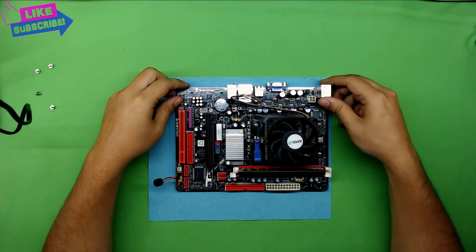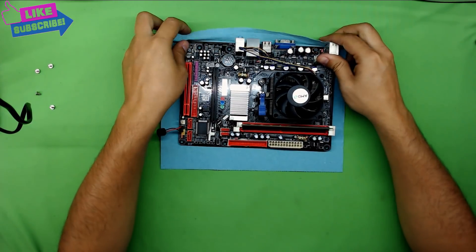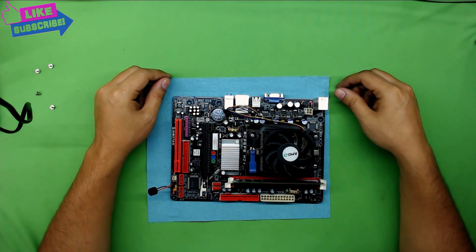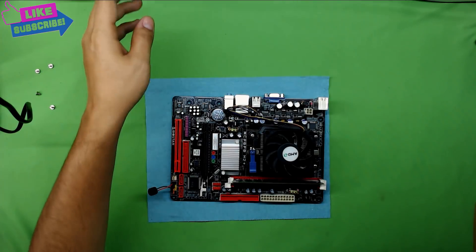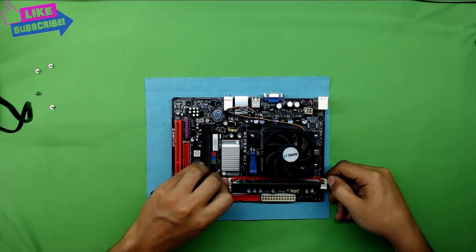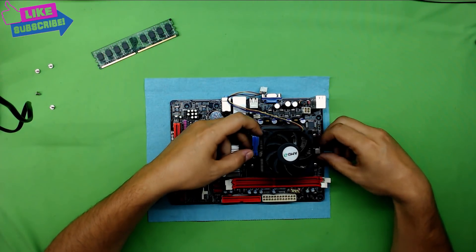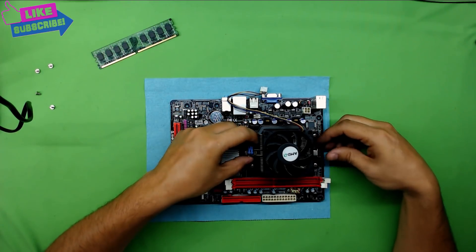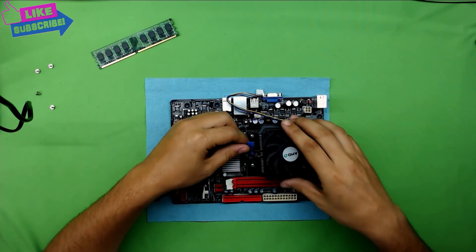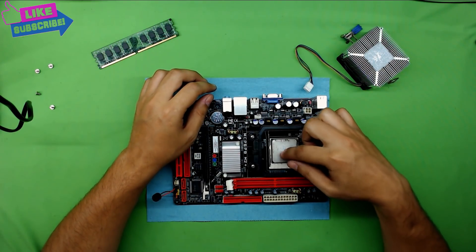Here you have your motherboard. The next thing is to remove the RAM to the side, unplug your fan, and put the heatsink aside. Remove the lock for the heatsink, lift it up, loosen it from its grip on both sides, wiggle it around, and it will come out. The thermal paste on this one is really bad, so you have to change that.